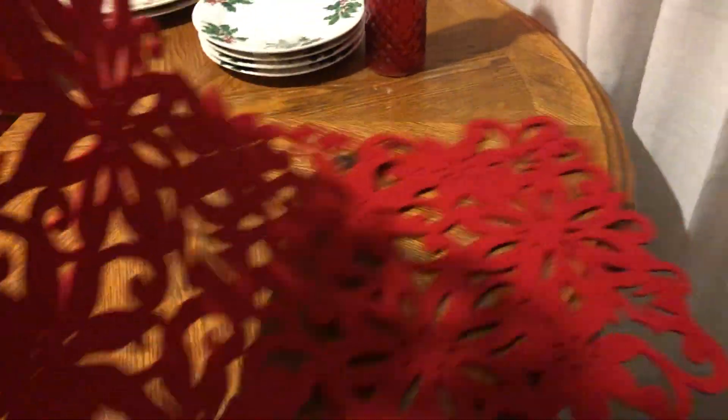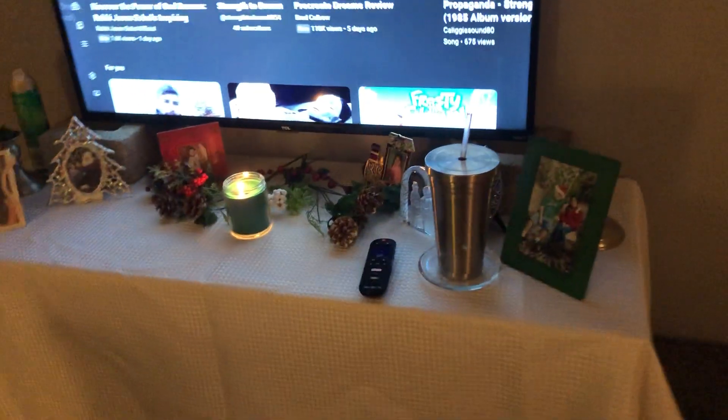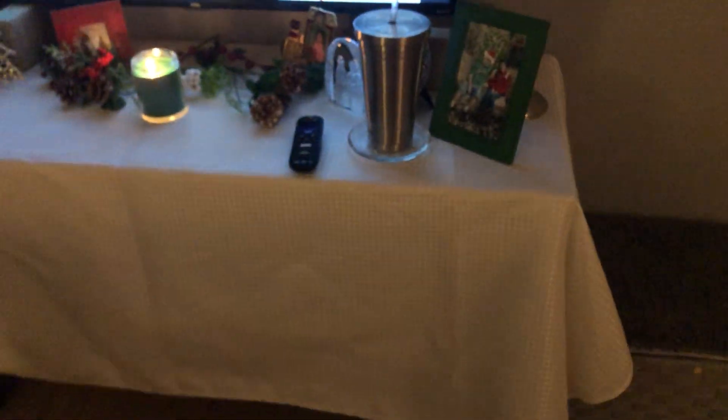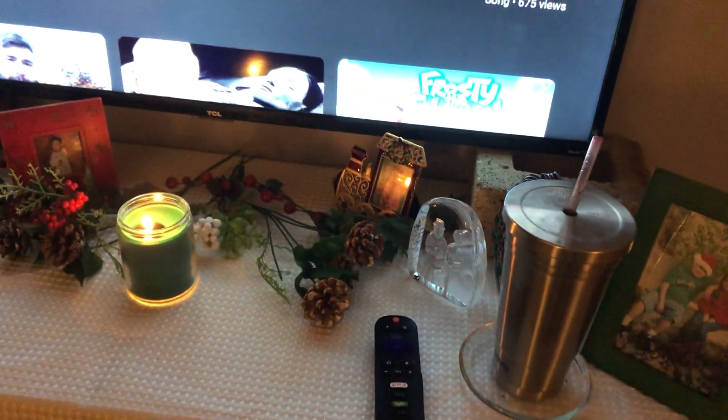This is where I'm gonna put the table runner — let me show you over here. We've got our tree a little bit tilted so we have to fix that, and then I can decorate it tomorrow. See this little table here where I keep my TV? I want to put this table runner on top to add some more color. The white tablecloth is actually a cloth shower curtain that I'm using as a tablecloth.